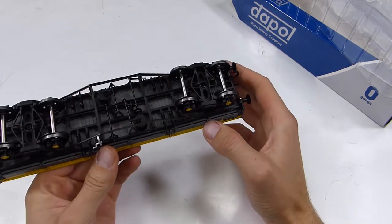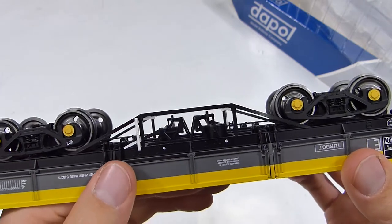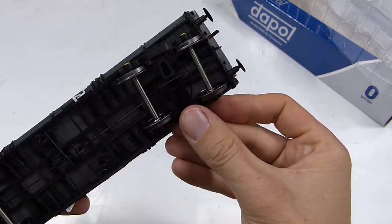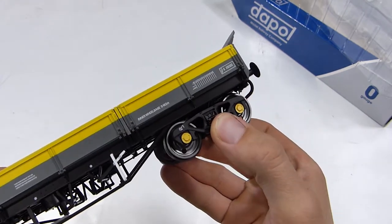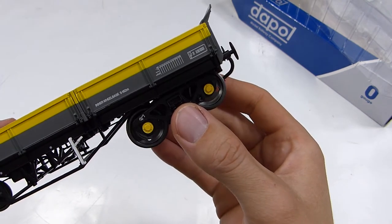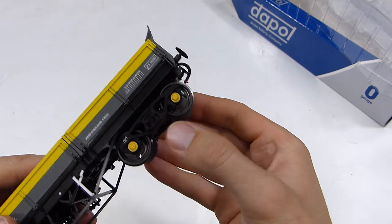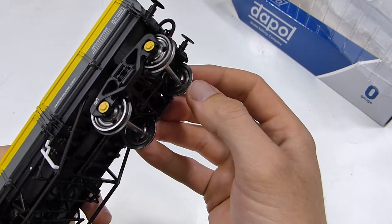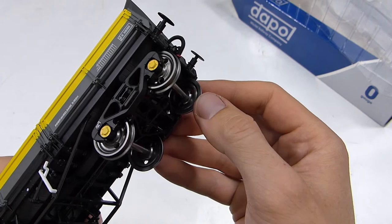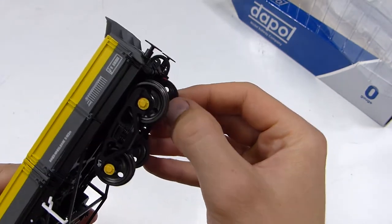The underframe detail is absolutely exquisite — all the brake rigging is very well captured. The bogies themselves are very well done; the side frames and centre piece are cast in metal, giving good weight and great strength — they're not going to warp or distort. These bogeys weren't just used on this particular wagon type, so perhaps in future they'll release other wagons with these bogeys underneath. I like the dish profile of the wheels too — even those look excellent, better than many available for kits in 7mm scale from various suppliers.